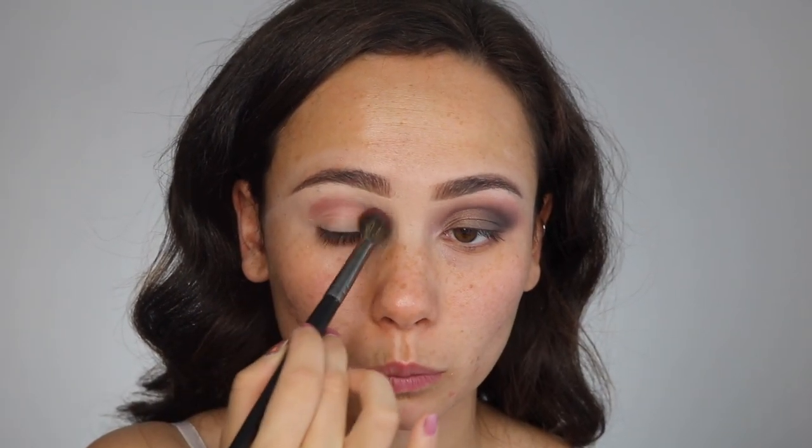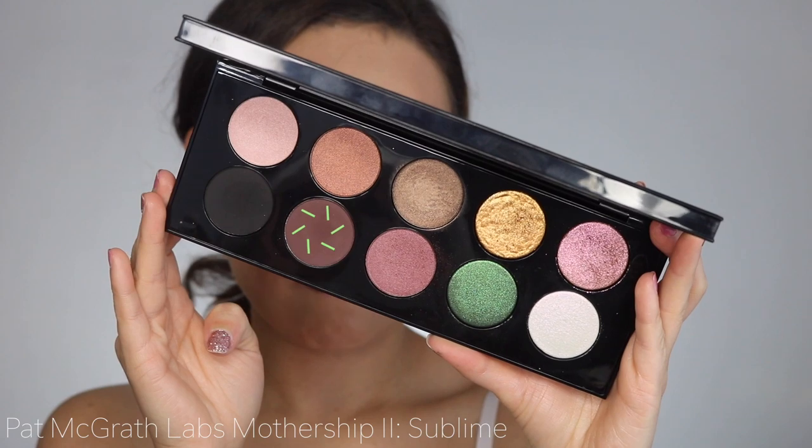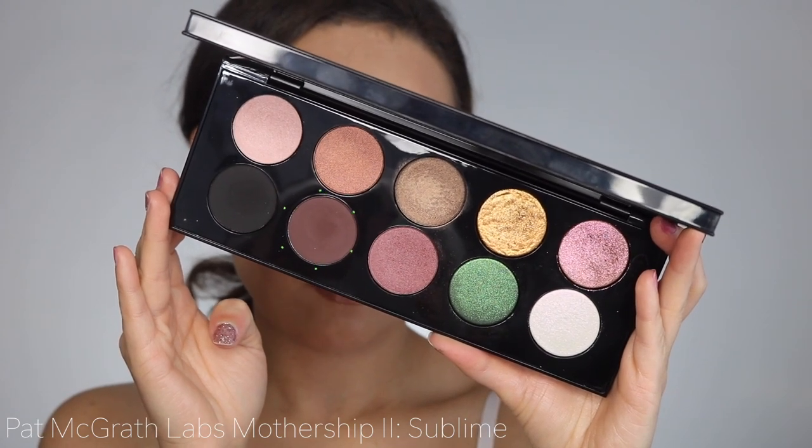This color is really amazing because its finish works as both a crease color and a lid color, even though it does have a satin finish. Next we're going to dig into the chocolate brown shade and use that to start adding some depth into the eye. The brush had a little bit of black in it from the other eye, but it'll all go to the same look, so it's okay.